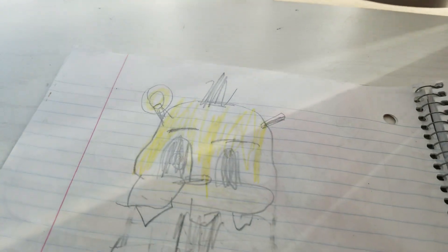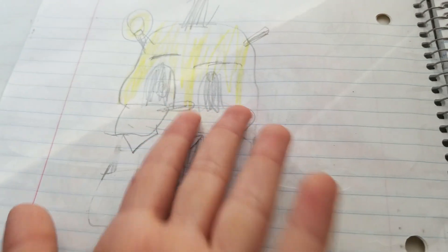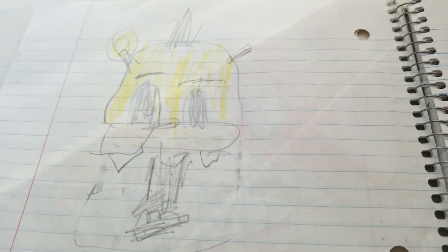Here's a Night at Golden Freddy. His hat — I didn't draw his hat so well. But here he is, Night at Golden Freddy. And you can pause it if you want to draw it.